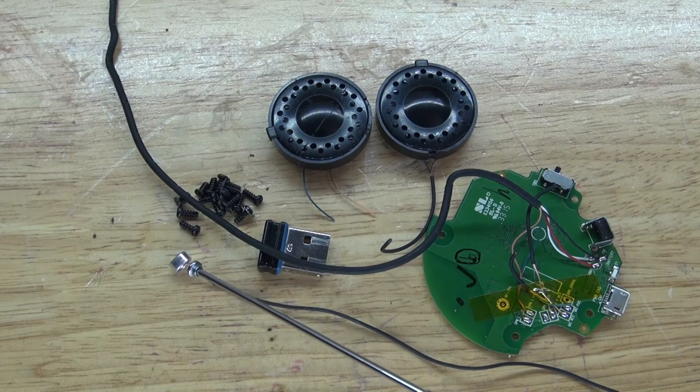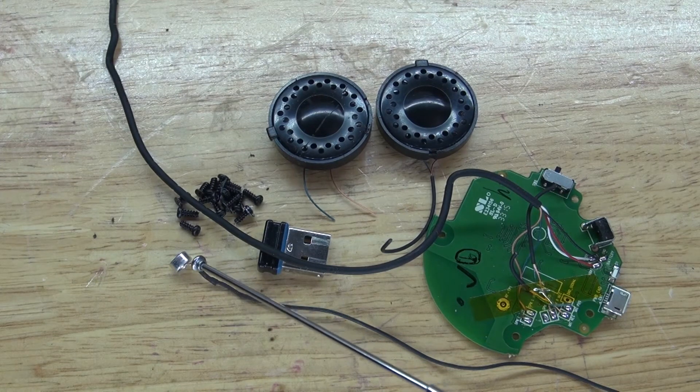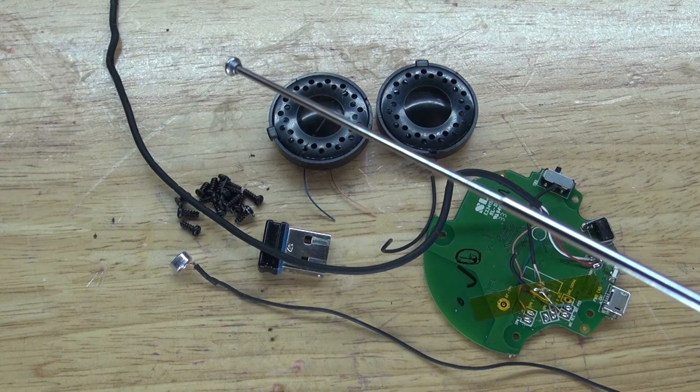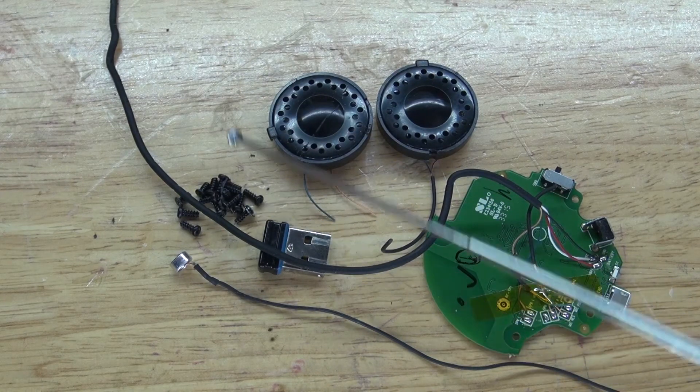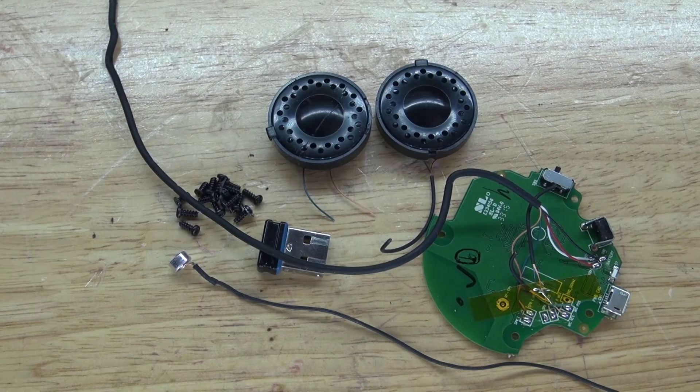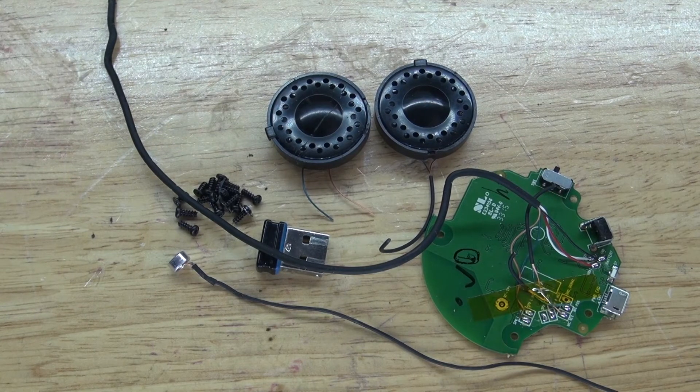This little microphone right here can also be very useful for possible VU meters, audio recordings, or any kind of little listening device. And then of course some screws — these screws can be very useful for future projects to attach things together. Screws are always useful to have.